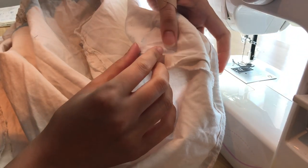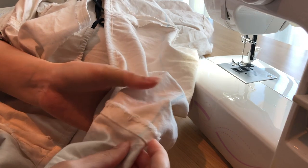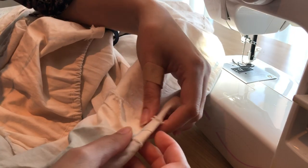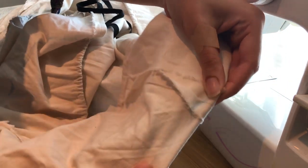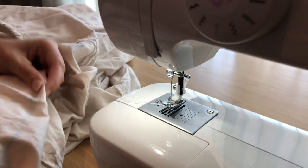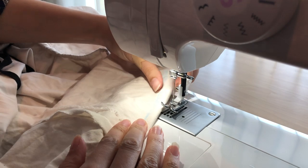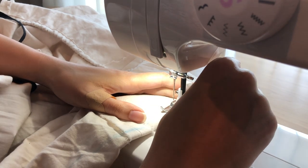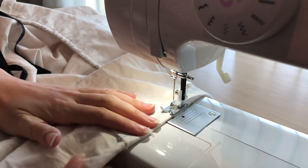Once I marked out where I wanted my alternate waistline to be, I pinched the fabric and made a fold along that chalk marking line. I took care to fold the seam allowances open and sew across the chalk line, following it to create a new drawstring channel for the alternate waistline.